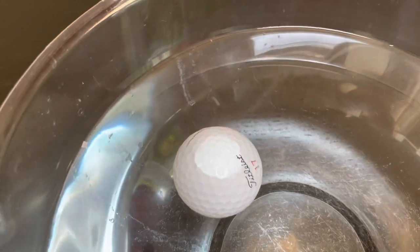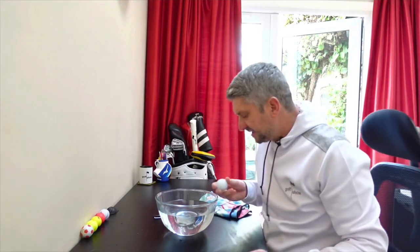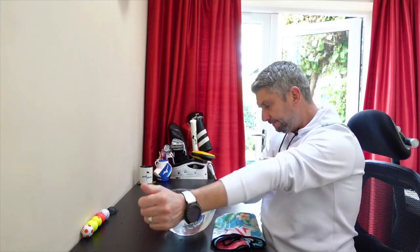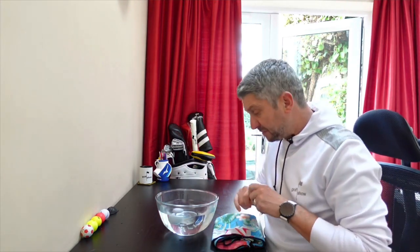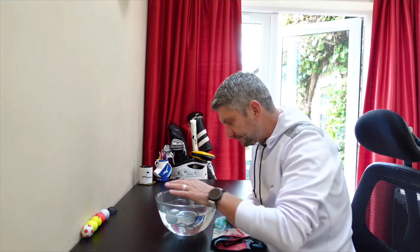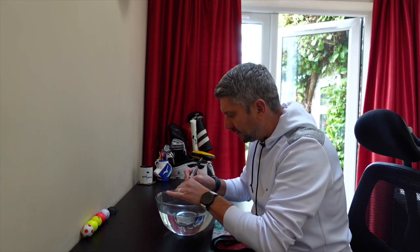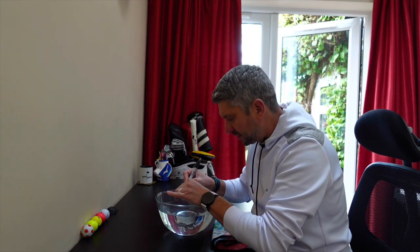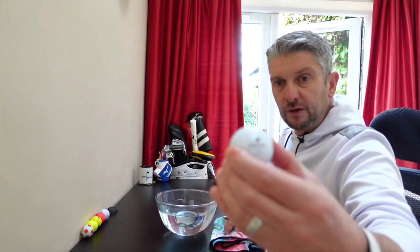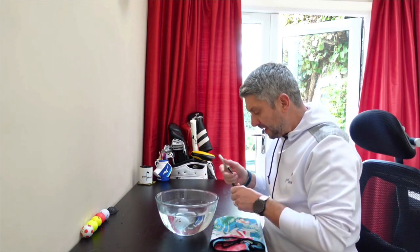Now it's saying the lightest part of the ball is just on top next to the T on the Titleist logo — so it's a promising start for the Titleist. We'll try it one more time, checking to see if the ball is balanced. I'm going to put a mark where the top of the ball was. So that means the heaviest part is the bottom of the ball — well it is if that comes back up on there.